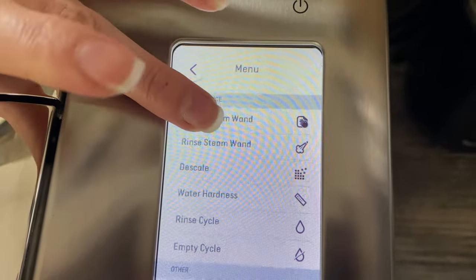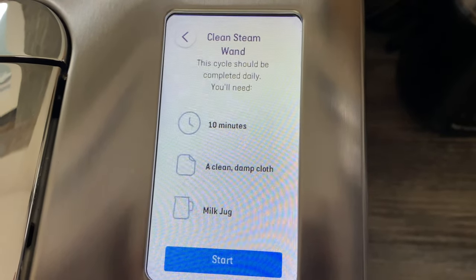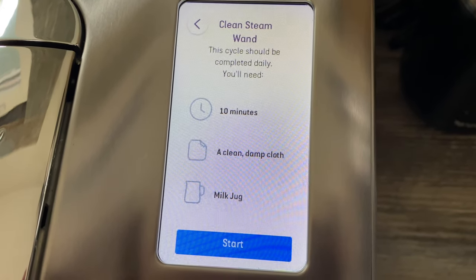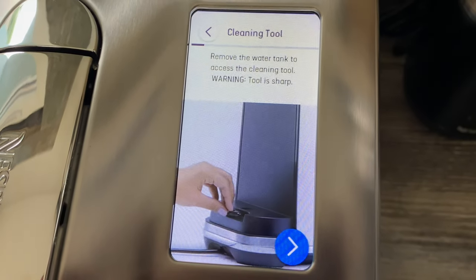It then gives you some instructions. It says: this cycle should be completed daily. You'll need 10 minutes, a clean damp cloth, and a milk jug. We'll press through to the next screen.